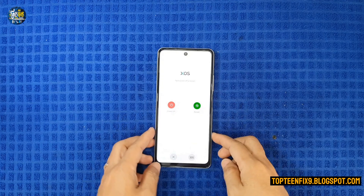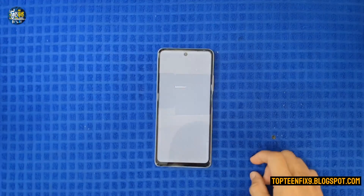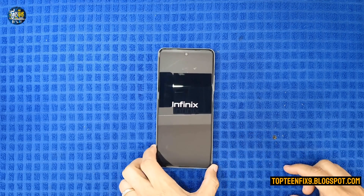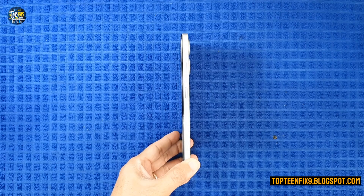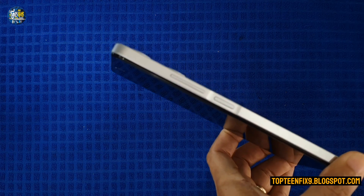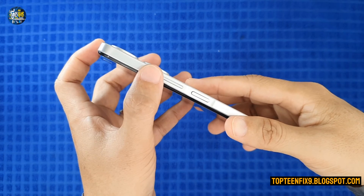First, you need to turn off the phone by pressing the power key and selecting Power. Then wait for the phone to completely power off. After that, press and hold the volume up button.